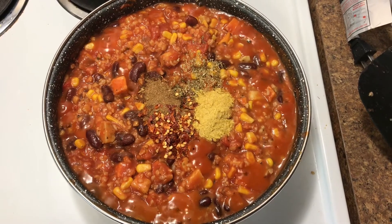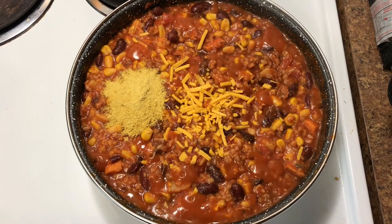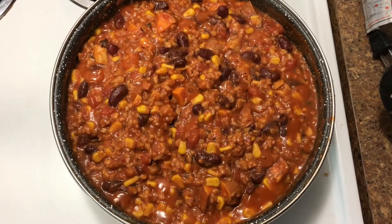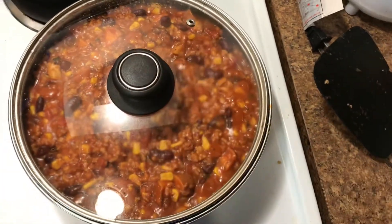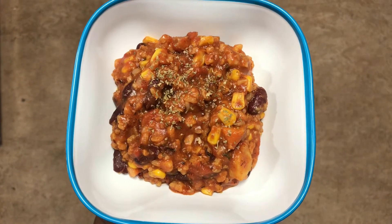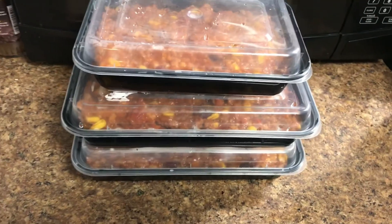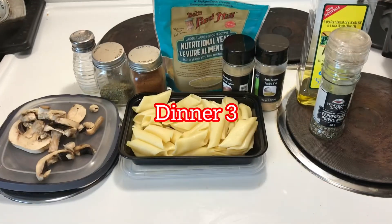I added seasonings — onion powder, chili flakes, cumin powder, and parsley — then mixed it up. I added some cheese but didn't have enough, so I added one tablespoon of nutritional yeast. I put the lid on the pan for about ten minutes on low heat. Then I added parsley and more nutritional yeast on top.